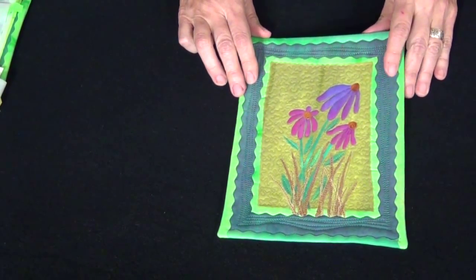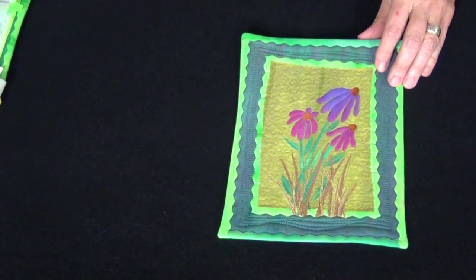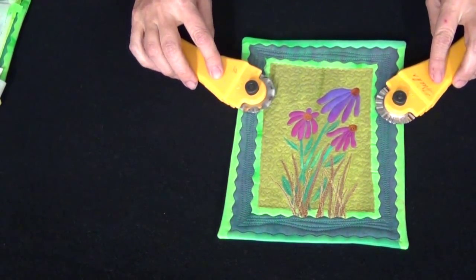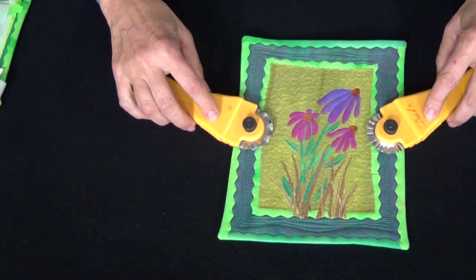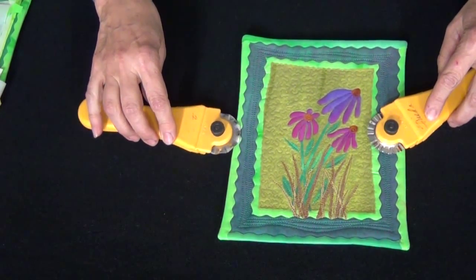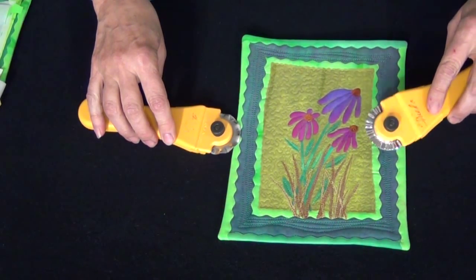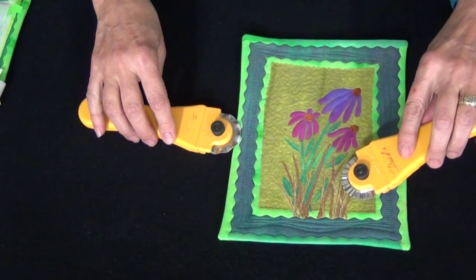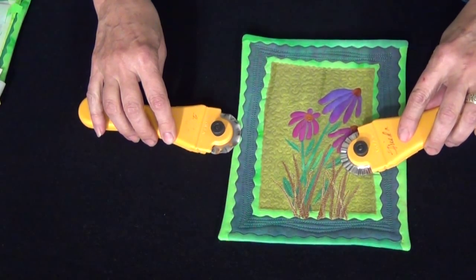Today I'm going to talk about making prairie flowers and using decorative blades. I've used two decorative blades to help me create the fun texture in this little quilt. I've used the wave blade to make the two outside edges and I've used the deco blade to do the border on the background, the grass in the foreground, and the little leaves.